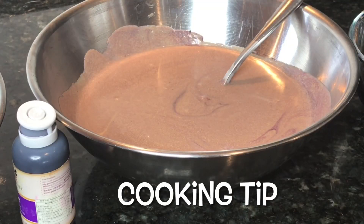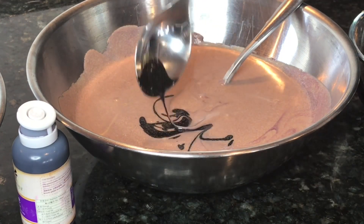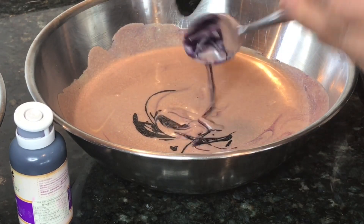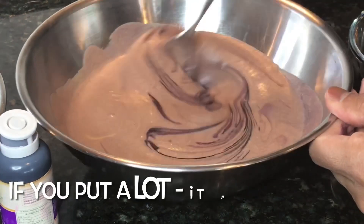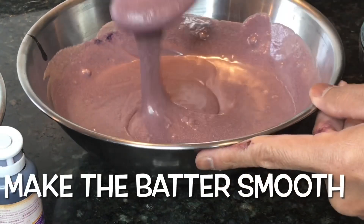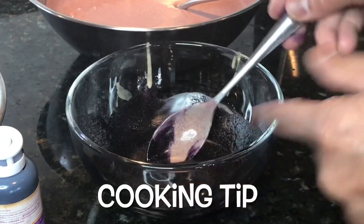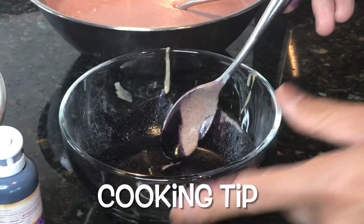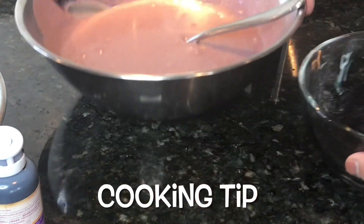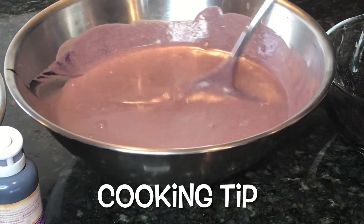Tip: don't pour the whole bottle of ube extract directly into the batter because you won't be in control of how much ube extract goes in, and chances are if too much goes in, it will become bitter. What I did was put a little batter into a bowl, add a few drops of ube, mix it together, and then slowly add it back to the main batter. That's my tip for you.